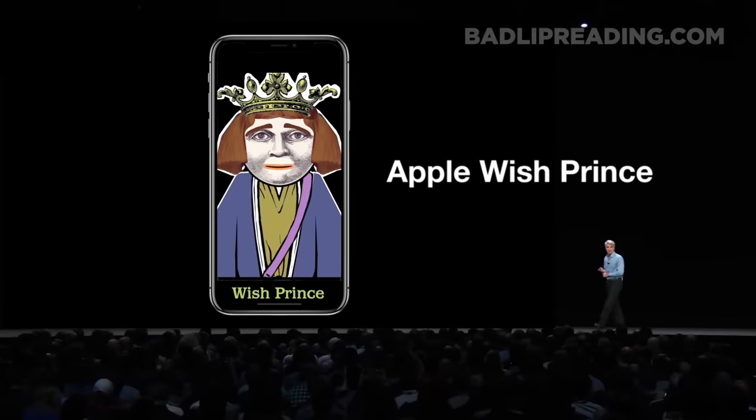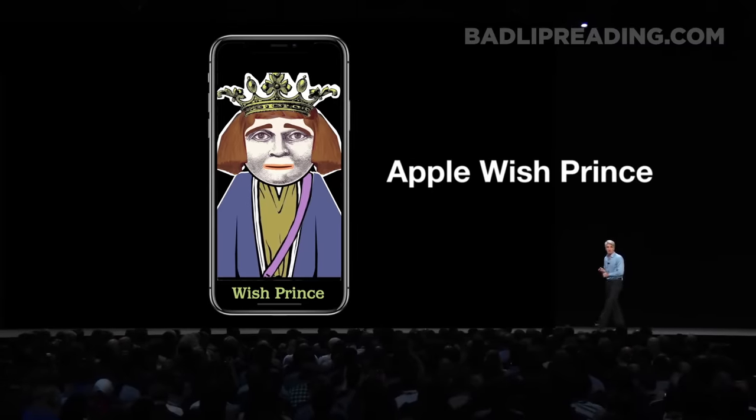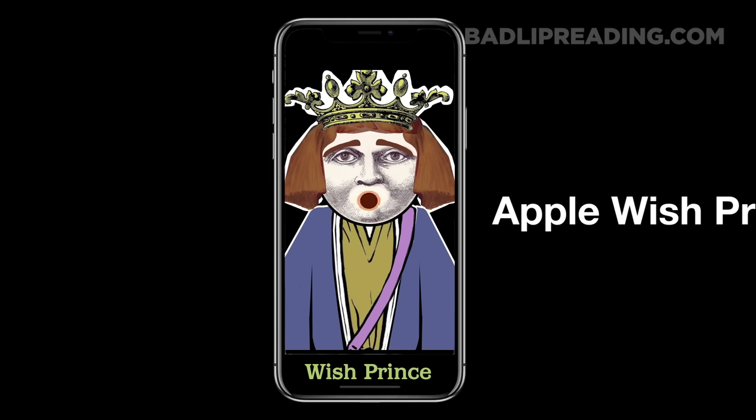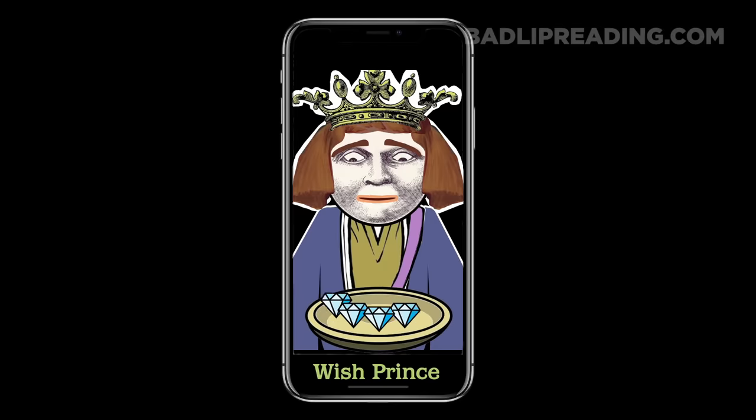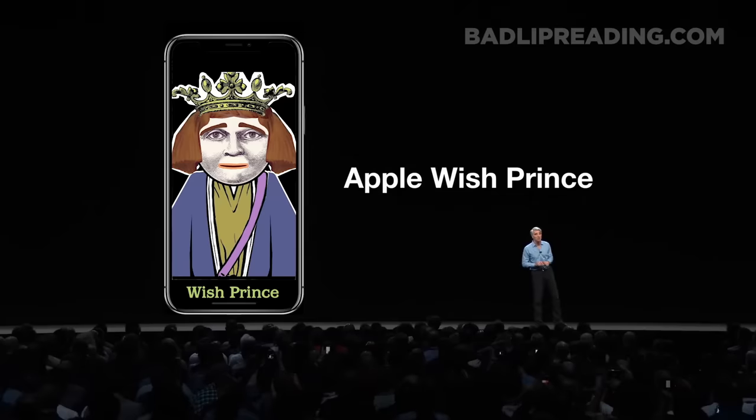I'll give you the Apple Wish Prince. Hello, Wish Prince. Do you have a wish? I wish that my Wish Prince would just give me seven diamonds. Grant it. And there it is, it's done. So what you see before you — do you have a wish? No, but thanks, Wish Prince.